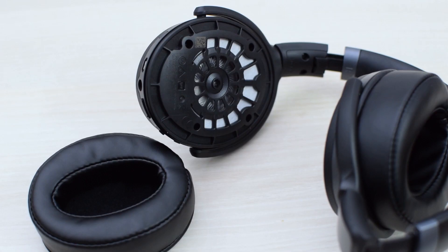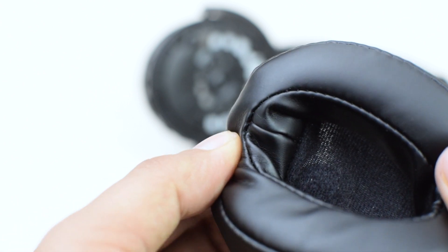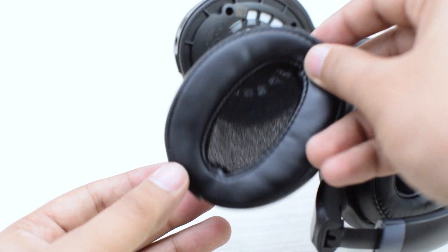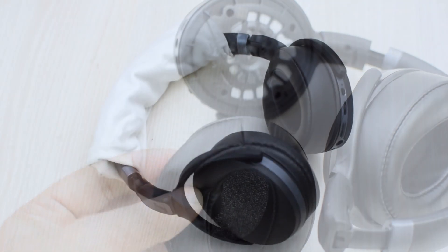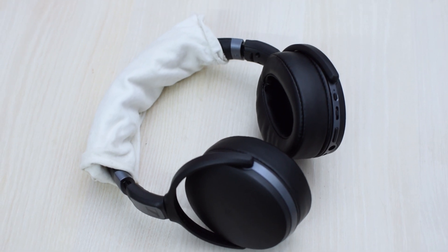I thought that the M50X were uncomfortable, but these are even more uncomfortable, and they also get hot very quickly, so if you sweat a lot, this could be a big problem. One fix that makes a big difference is removing the earpads and then fitting them on again upside down. The problem with these earpads is that they have 4 stitching lines at the bottom, and it becomes very uncomfortable when these sharp and hard stitching lines press against your earlobes. So when you turn them upside down, this part goes to the upper part of the earpads and they become much more comfortable, and the stitching lines don't hurt the upper part of the ear. You can also add more padding to the headband, which in addition to making it more comfortable on your head, also reduces the clamping force.